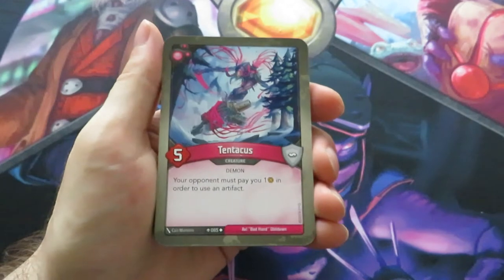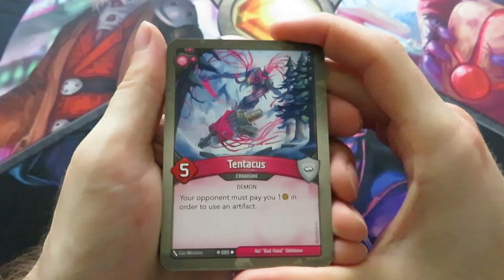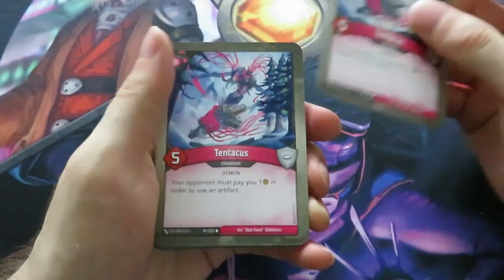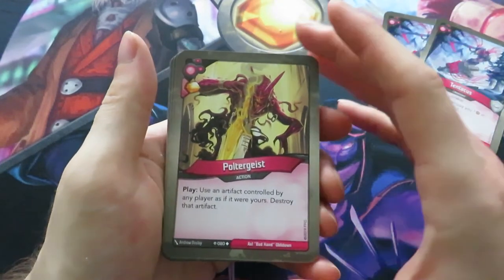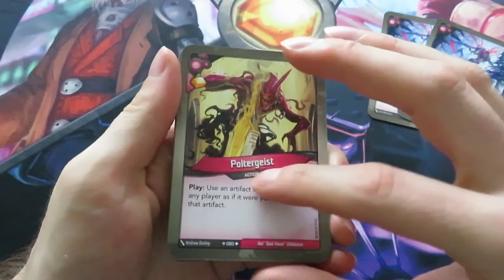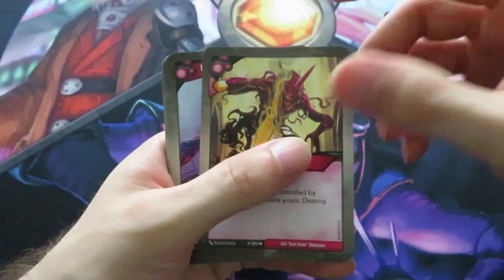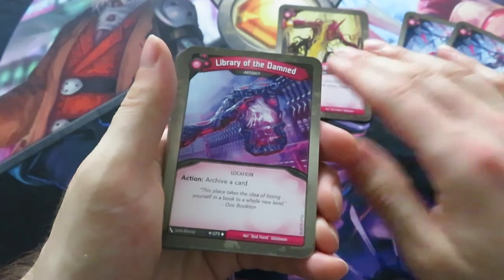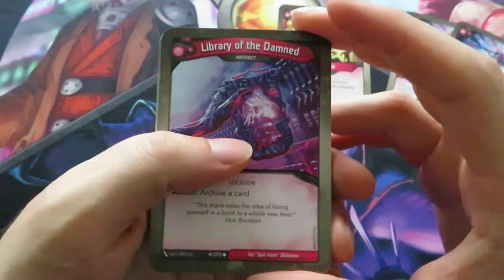Now let's go to house Dis. The very first one is one we know well from Call of the Archons - Tenticus. Your opponent must pay one amber in order to use an artifact. We've got two of those. We also have a Poltergeist - gain an amber and use an artifact controlled by any player as if it were yours, then destroy that artifact. That's a good one. And here we have a very nice artifact called Library of the Damned, which will allow you to archive cards.